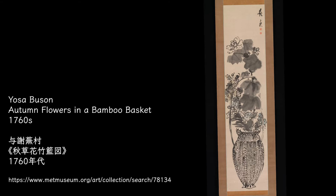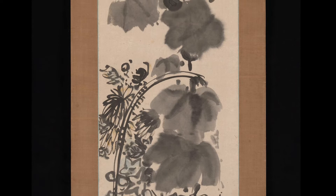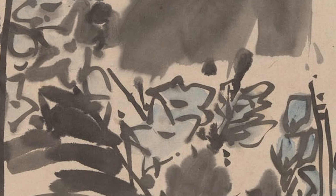This is a picture painted by Yosano Buson, a Japanese poet and painter of the Edo period. It is a piece created in the 1760s. Autumn flowers and grass are arranged in a big bamboo basket. There are three kinds of flowers: chrysanthemum, rose mallow, and Chinese bell flower. It is mainly painted in ink, and the bell flower is lightly colored in blue.